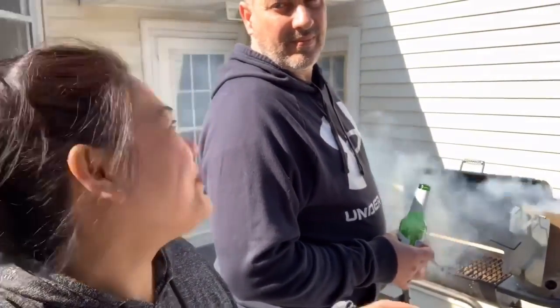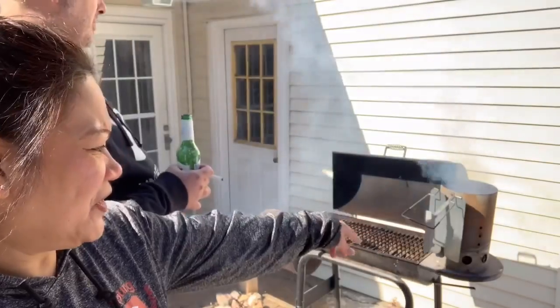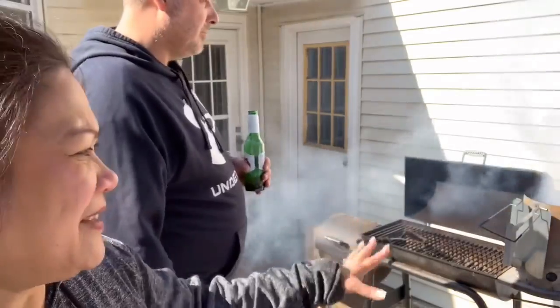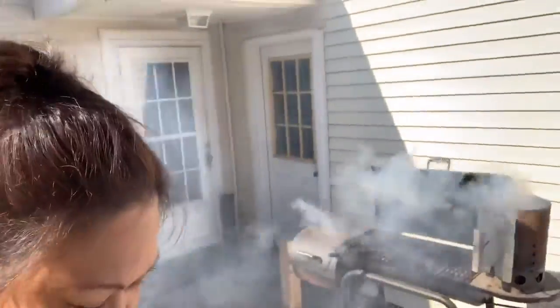What is that? Surf and turf! So my husband is right now starting the coal. We have gas or propane but he likes using the charcoal because the flavor of the food is better with real charcoal.